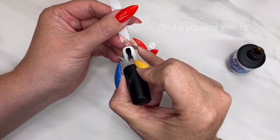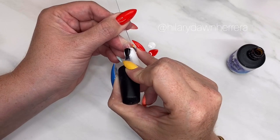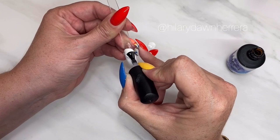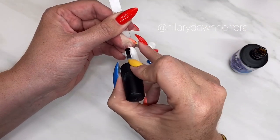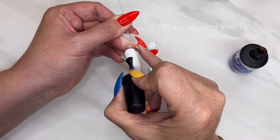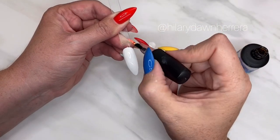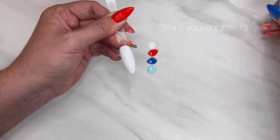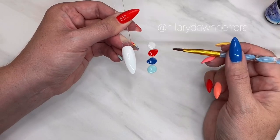I want to play with a melty look today, so anytime I want melt I'm gonna reach for a blooming gel. Blooming gel helps the colors bloom on the nail. I always get asked: can I just use a top coat? Maybe, probably — it depends on your top coat. What's interesting about blooming gel is it's not a super runny consistency; it's actually quite thick, which helps it not run into the cuticles. But try it — I prefer to use blooming gel.